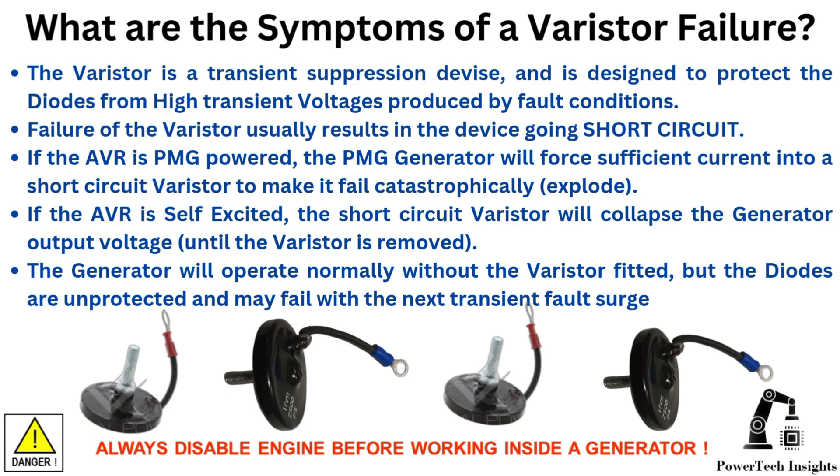Fault finding and testing of a varistor. Possible symptoms of a varistor failure: the varistor is a transient suppression device designed to protect the diodes from high transient voltages produced by fault conditions. Failure of a varistor usually results in the device going short circuit. If the AVR is PMG powered, the PMG generator will force sufficient current into a short circuit varistor to make it fail catastrophically — explode.